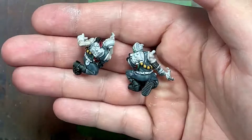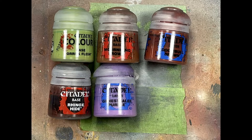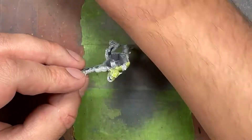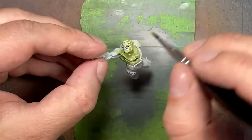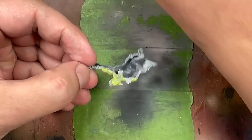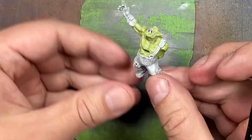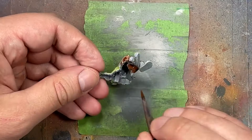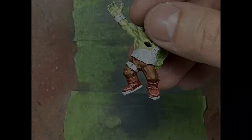With Auric Flesh, Mournfang Brown, Doombull Brown, Rhinox Hide, Genestealer Purple, and Lahmian Medium we paint the orc. We mix Lahmian Medium with Auric Flesh and a little bit of water and apply it to the orc flesh. Mournfang Brown mixed with Lahmian Medium is applied to his pants; I completely forgot to get footage for it, but I did the same thing with Doombull Brown on his boots. Rhinox Hide mixed with Lahmian Medium is applied to the leather wrist guard and belt.